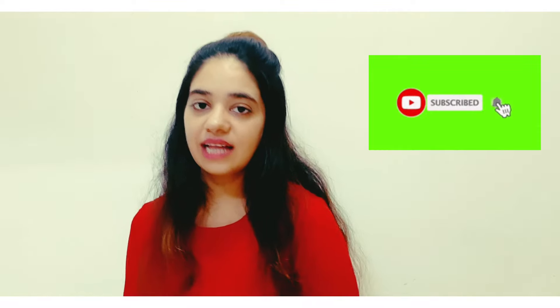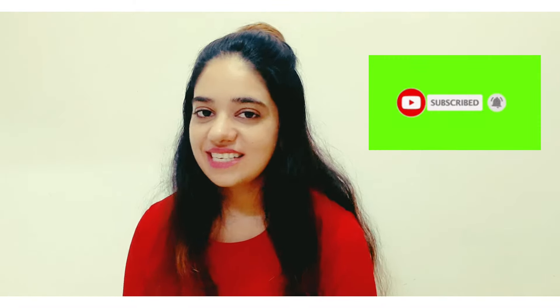Hello friends, I am Devika and welcome back to my channel Beauty and More. Today I am going to review one product and that is from Boat. So let's get started.